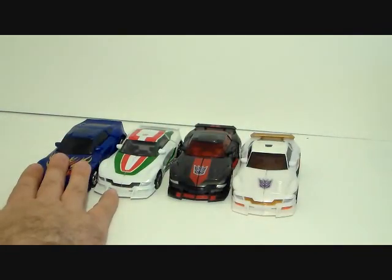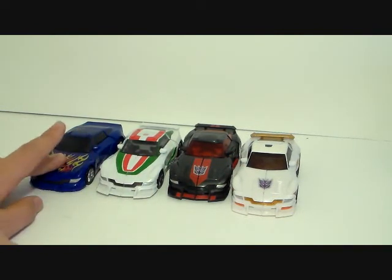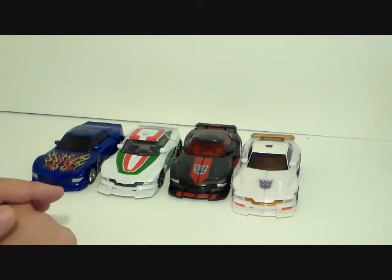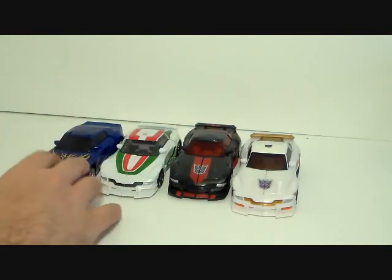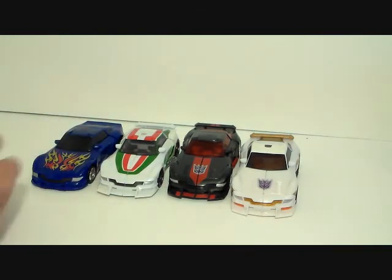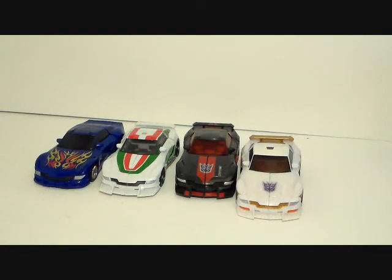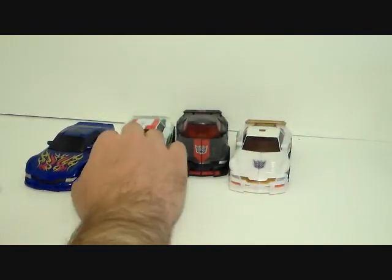Tracks was the first version of this mold, and Tracks is the only one that uses this actual mold configuration. Then Wheeljack came out, and then the rest followed. There's a Shattered Glass Tracks out there, and also Asian versions of these two. That's one, two, three, four, five, six, seven uses of the same mold - and I would be happy to see more. It's a pretty solid mold.